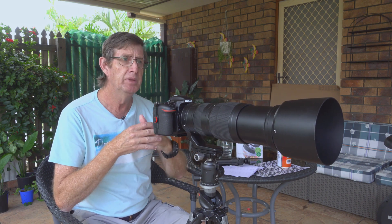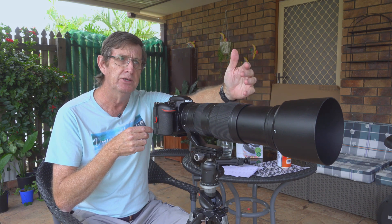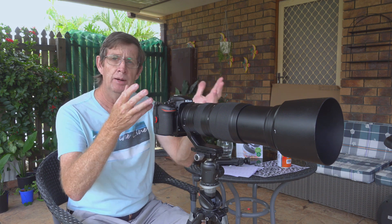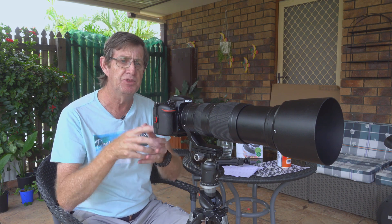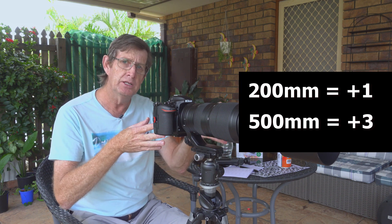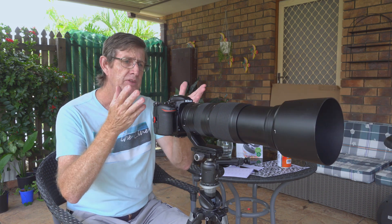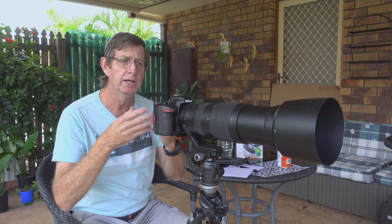So I zoom out to 500mm and move my target back — really it should be at 15 meters, but since the A4 target was very small there and I was getting erratic numbers outdoors, I brought it back to 10 meters. Doing exactly the same process, I end up with an average of 2.8, which rounded up is plus three. So at 200mm I need plus one, and at 500mm I need plus three. Splitting the difference: plus one and plus three gives plus two.